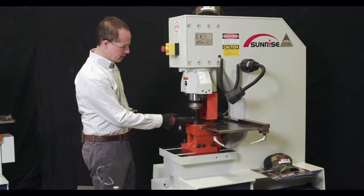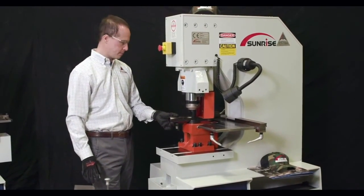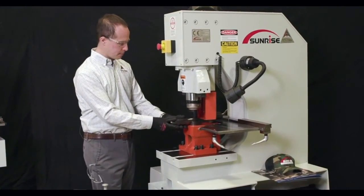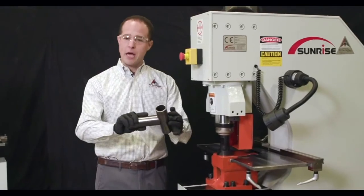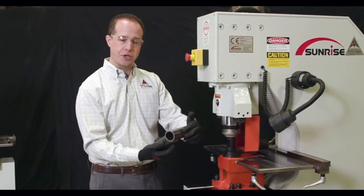We can just go ahead and slide the pipe right in there, and we'll notch both ends. That's as quick as you need to line up a piece of pipe. And now you can weld that right to your handrail or right to another fixture that you might be doing.